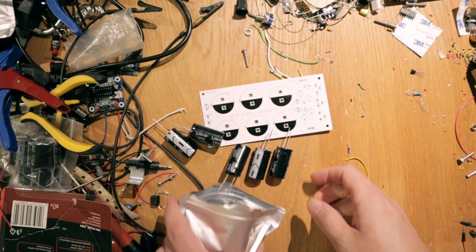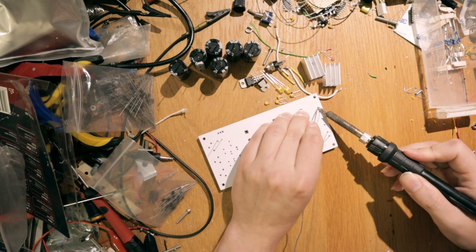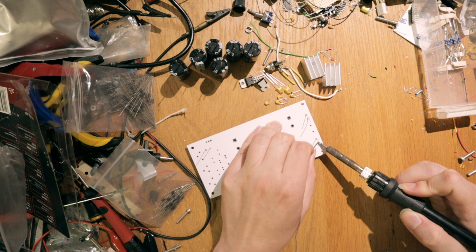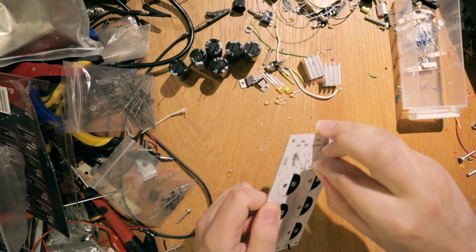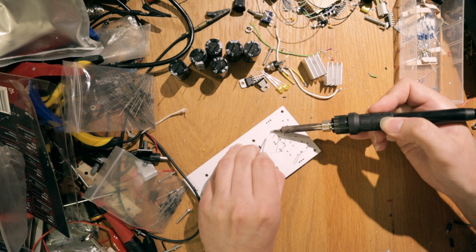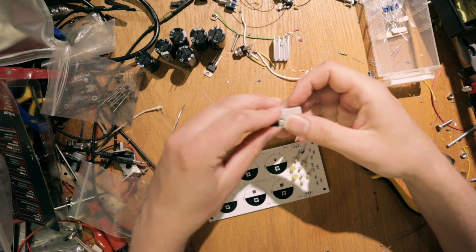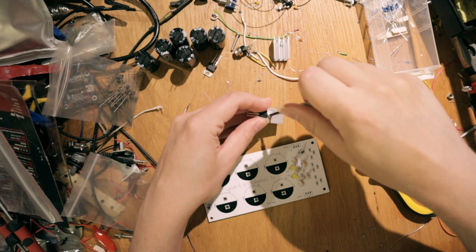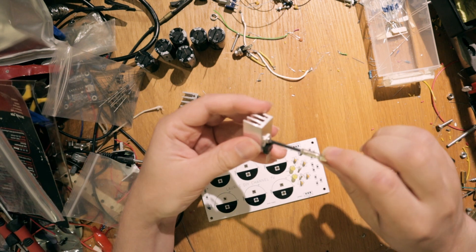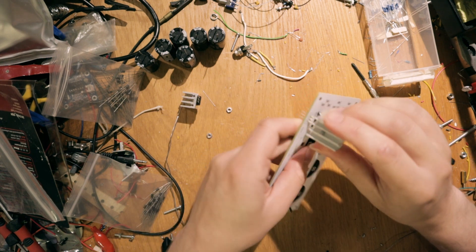PCBs are really nice if you want to build some circuits multiple times, because they are way easier and simpler to build and you don't have to be glued to a schematic the whole time. You can order really small batches of your PCBs from Chinese PCB manufacturers like JLCPCB and PCBWay — you just need to upload the gerber files to the manufacturer and they print your boards. Easy.